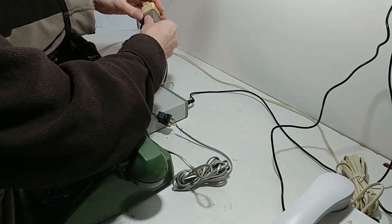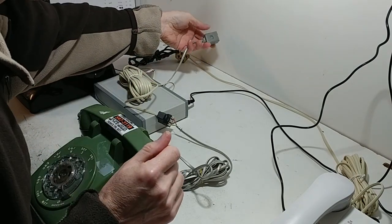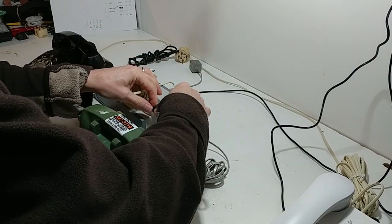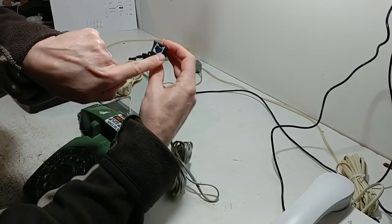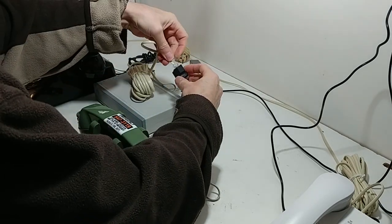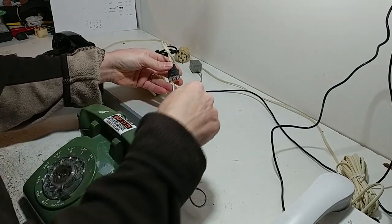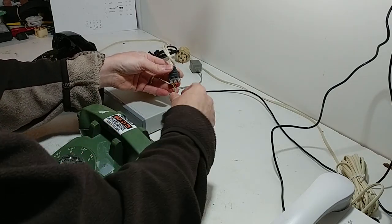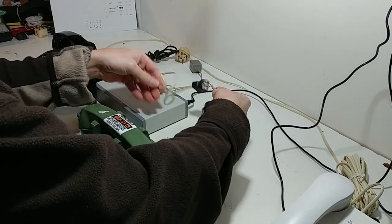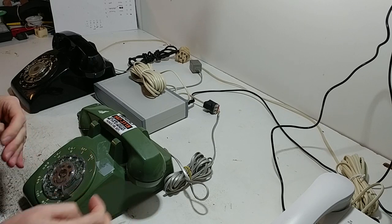I was looking at these online — these adapters are very expensive. So if your phone doesn't actually have a normal telephone socket, then with the supplied adapters you just plug one in to the cable, and the other end you connect the wires into these little screw terminals, screw them down, and then the connection's made and it's all done.